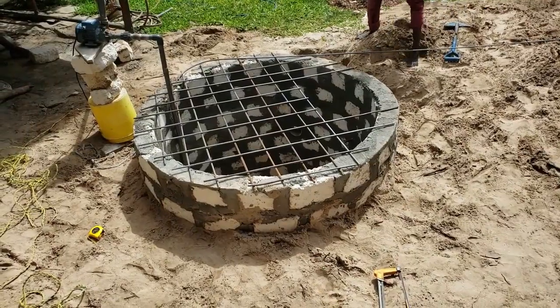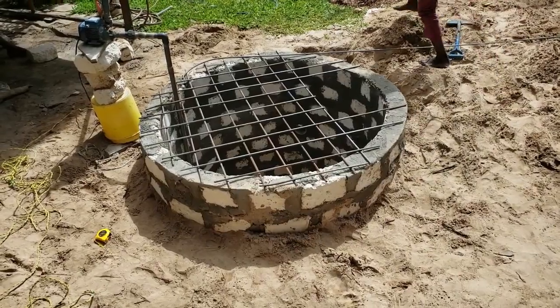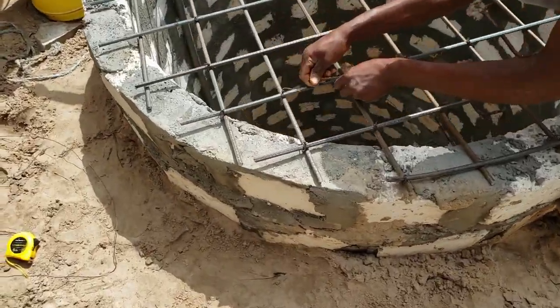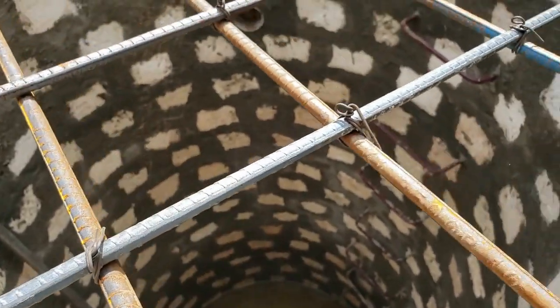We are making the cover now. This is chuma — iron rod — which will be the foundation for the cover. They are tying the bars together with binding wire to fix them in place.